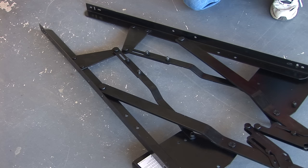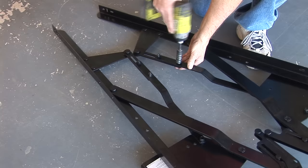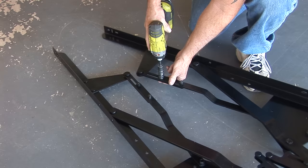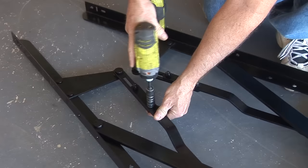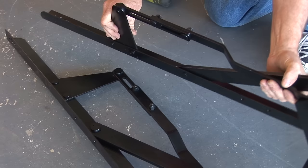So the first thing you want to do when you have your hardware is loosen — just loosen, don't take them off — loosen the cantilever arms. These should be loose on both sides.